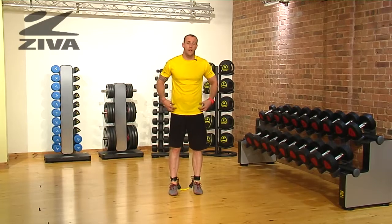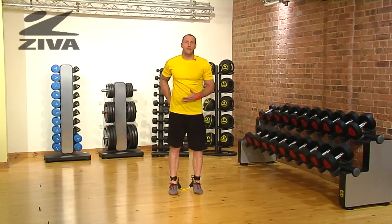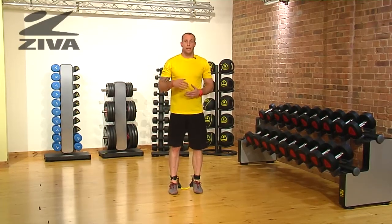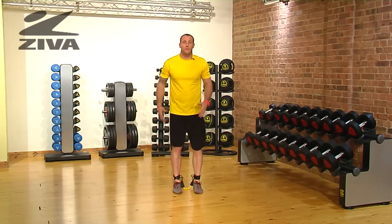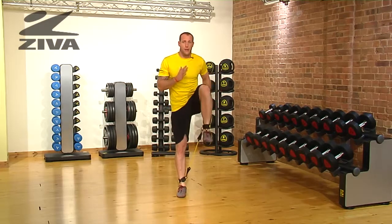Let's look at some ways that we can develop our hip flexor while creating stability in the hip using the lateral resistor. Now we're actually not going to move laterally — we're just going to move straight up and down, driving the knee up.